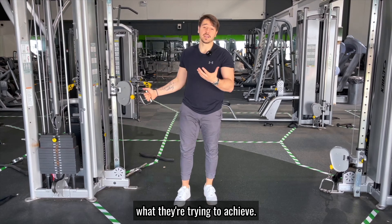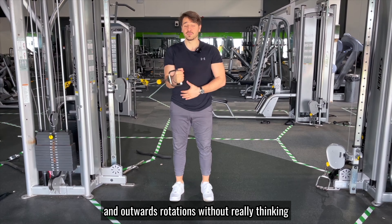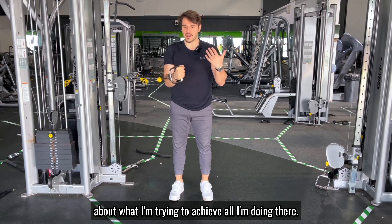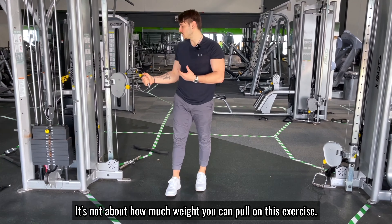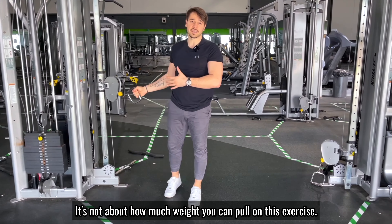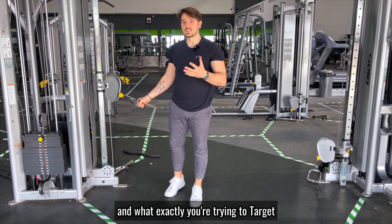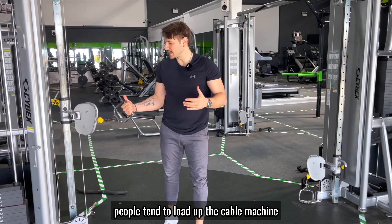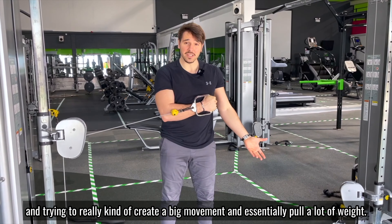What I'm going to show you is essentially what happens when someone does this exercise without really thinking about what they're trying to achieve. If you just do inward and outward rotations without a clear goal, all you're doing is hurting your rotator cuff. It's not about how much weight you can pull — it's about the speed of the movement and what exactly you're trying to target.